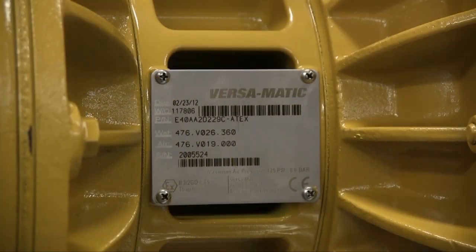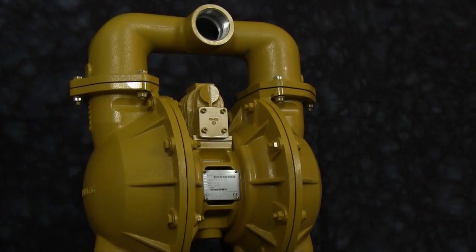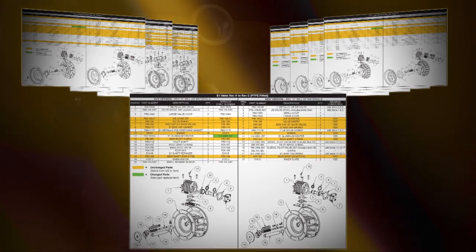Identifying your unit has become easier with the new permanently affixed metal tags that indicate the revision level of the pump, as well as the wet end and air kit information for repair in the future. Most units that are not a revision C may be eligible for this upgrade. In order to update your existing E-Series pump, you will need the new air valve assembly and the pilot valve assembly, easily identified in the reverse compatibility guides. These guides can be accessed in the distributor portal at versamatic.com or by contacting your local distributor.